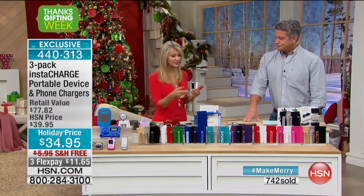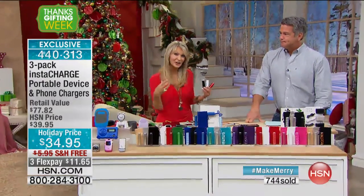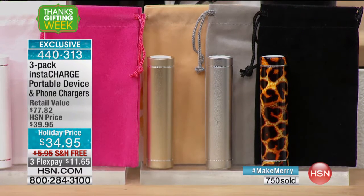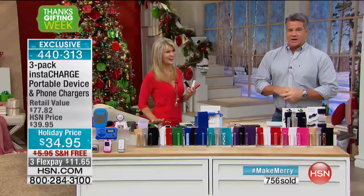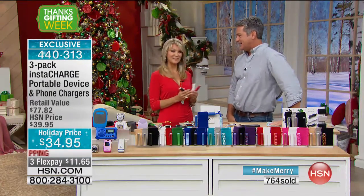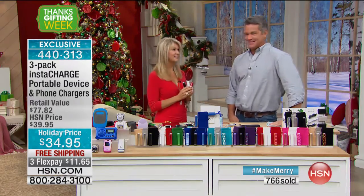It's a fun gift too — even in pink you have fun colors. It's something they'll use but also enjoy. Take advantage of Flex Pay. Alright, great job Leah. Happy holidays — might see you tomorrow too!